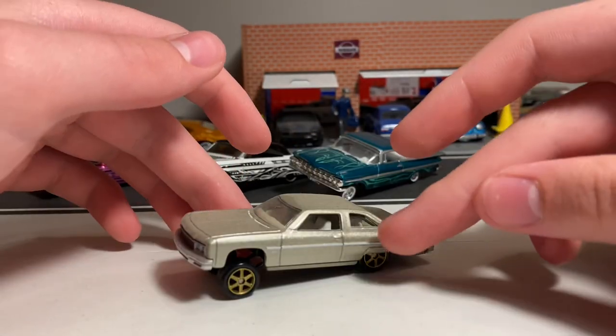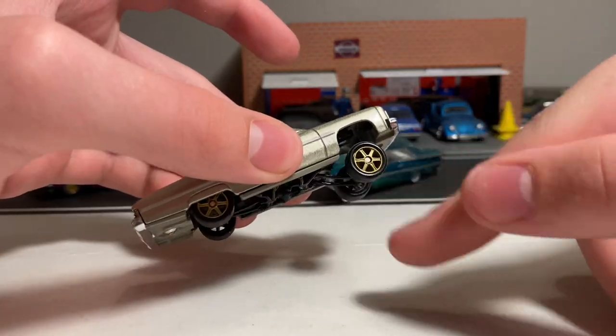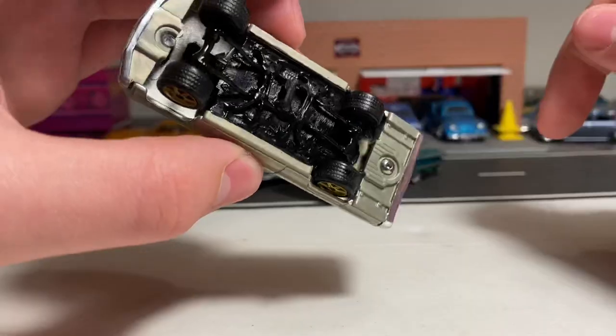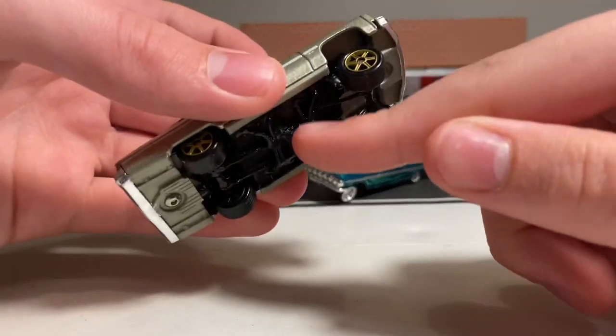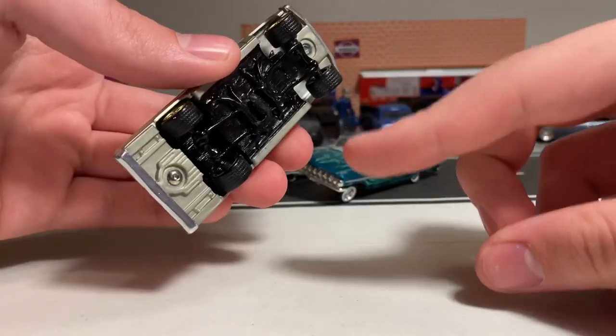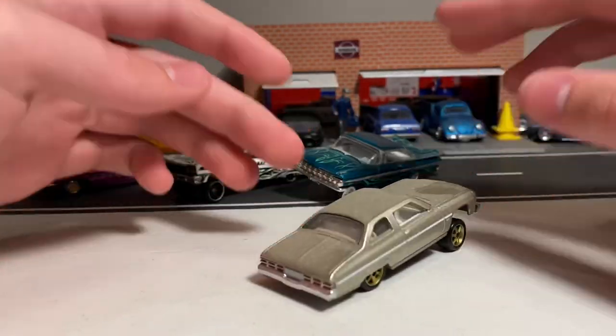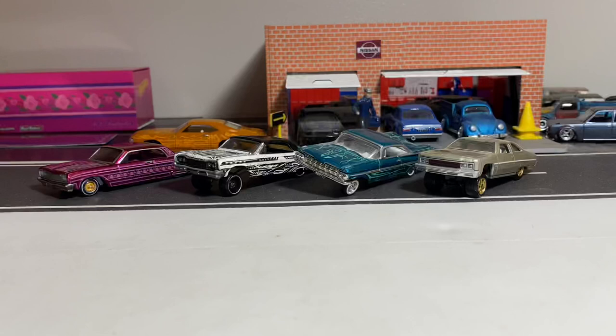Here is a Matchbox 1975 Chevy Caprice. I put some Matchbox lowrider wheels on this and fully detailed it, and made a new type of suspension for it. The suspensions don't look the cleanest but they do work. I was able to keep the base and just shave out the center, and now I can adjust this to any position I'd like. So there are all the different types of lowriders I've customized.